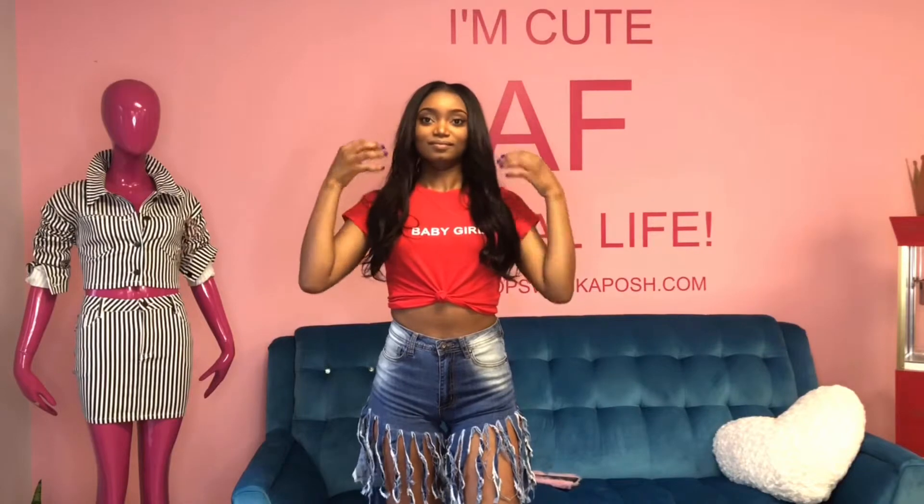I'm giving backyard barbecue vibes, but stun on his ex-girlfriend vibes in this. Well, stun on his girlfriend, because you his ex-girlfriend — so stun on his girlfriend in this. What y'all think about this? Oh my goodness, thank you!